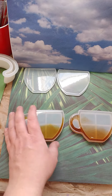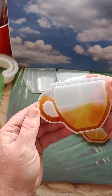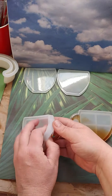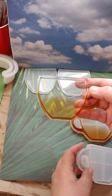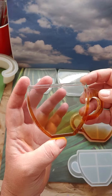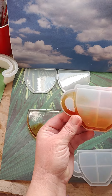Hello Resin Drops! Well, it's that time — time to unmold the coffee cups. And I absolutely love that. That's going to turn out absolutely awesome.